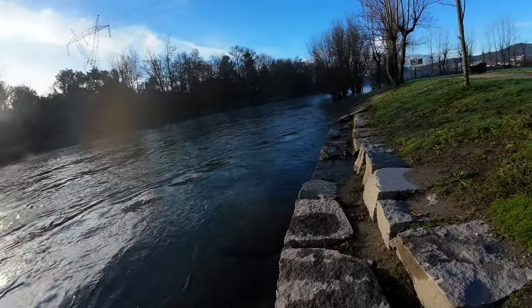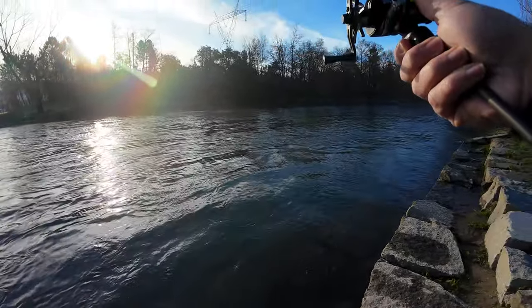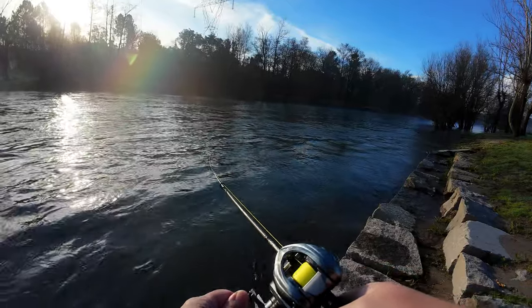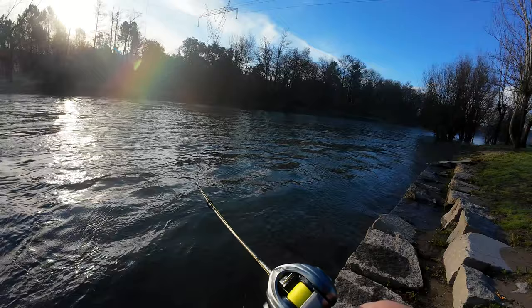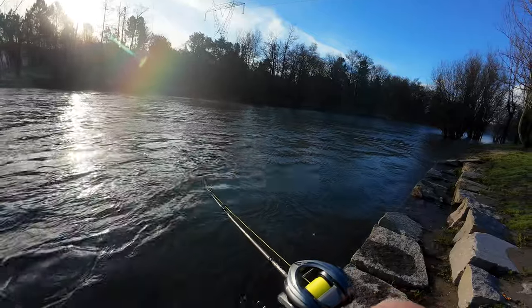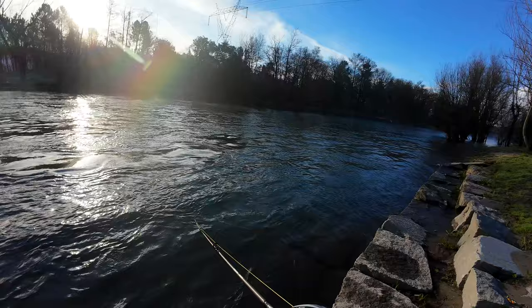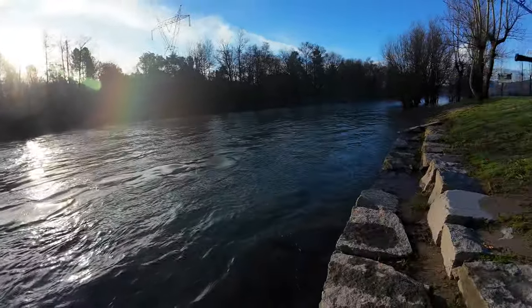Nice movement on the bait — no problem casting it, and I know it's six grams. You still have a bit of rattling, but I think that can also be the bearings. Very, very wide action.